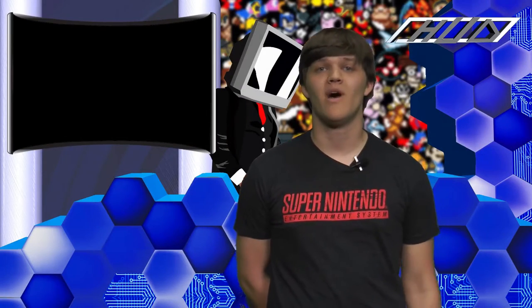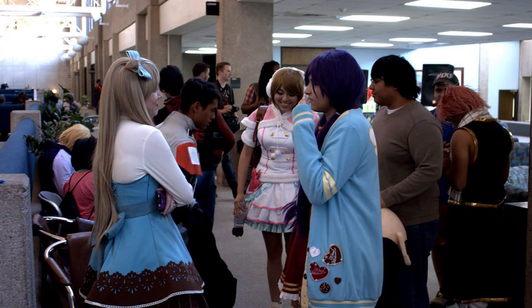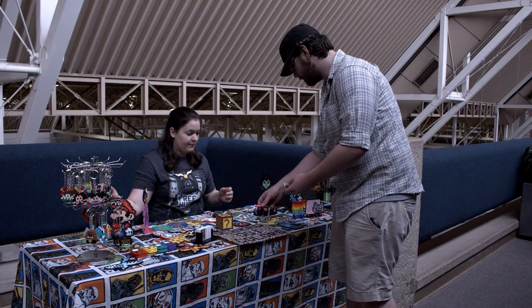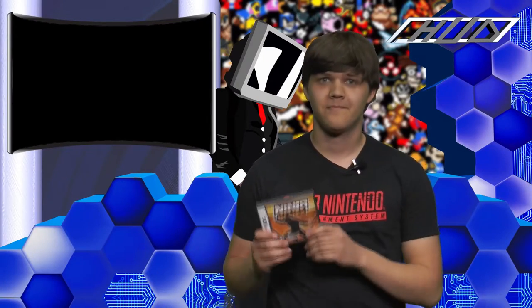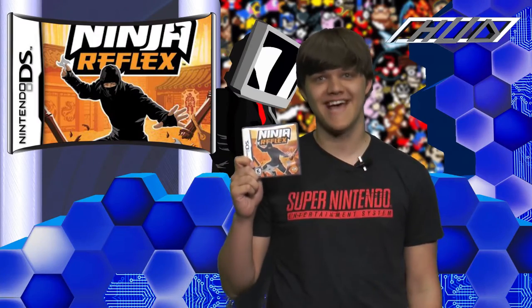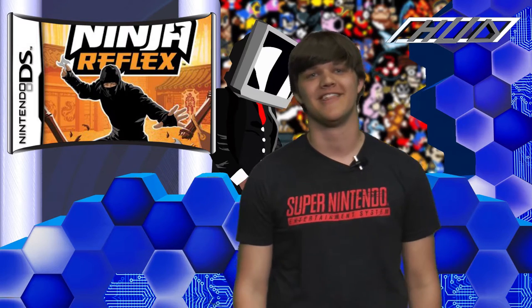Hey guys, it's Brendan from Heads Up Display. HUDcon 2 was officially a success. We had a great turnout, awesome panels, fantastic cosplayers, and a huge raffle with some excellent prizes — comic books, video games, figures, so many prizes. Too many to count, actually. There was so much stuff, even I won something: Ninja Reflex, for the DS. Well, I played it, and now I'm going to review it for some reason, so let's get this over with.